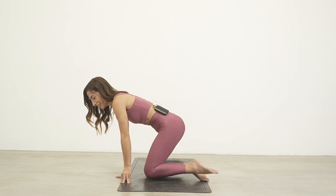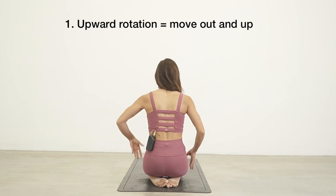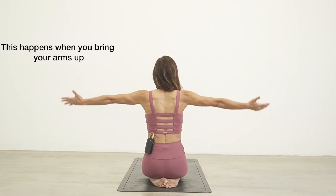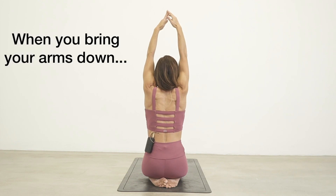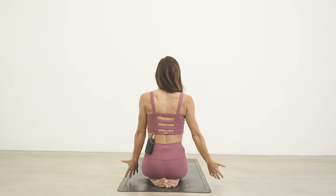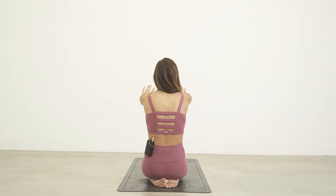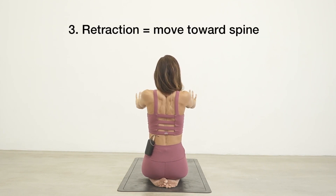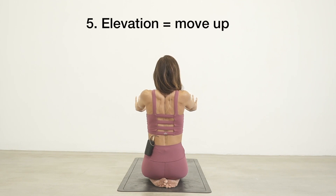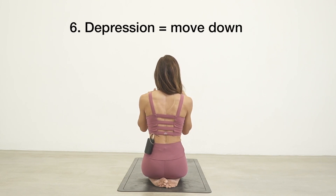Now, part two: the shoulder blades. Your shoulder blades move in six different directions. We have upward rotation — the shoulder blades go out and up — and downward rotation — they go down. We also have protraction, where the shoulder blades move away from the spine, and retraction, where they move in towards the spine. And we have elevation, where the shoulders shrug up, and depression, where the shoulders go down.